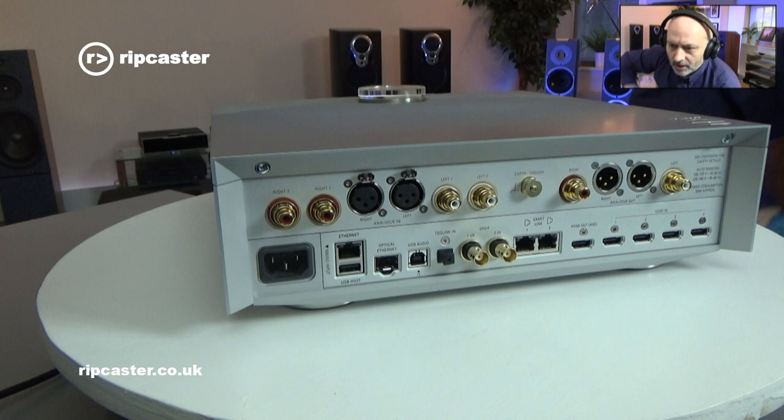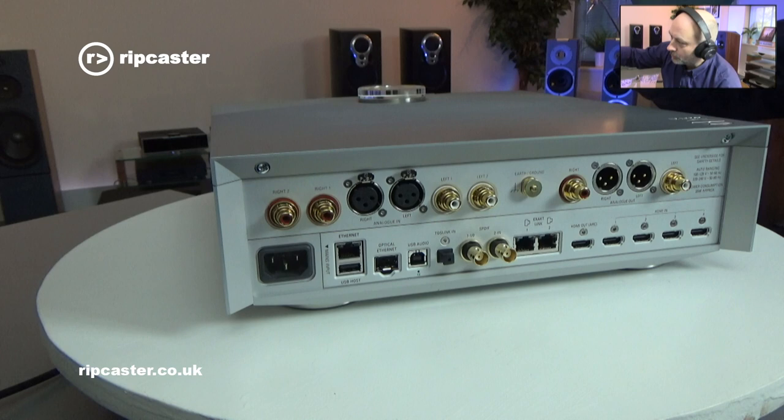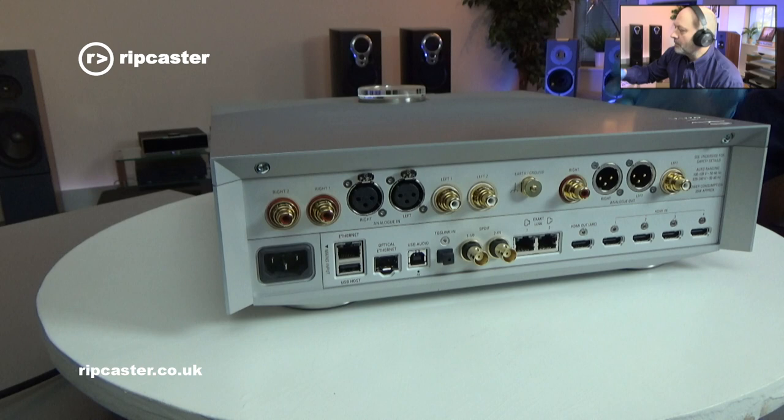Because this is the AV version, we've got an HDMI section here, which allows us to plug in TVs, games consoles, etc., so we can get the benefit of our hi-fi sound system for our AV products.